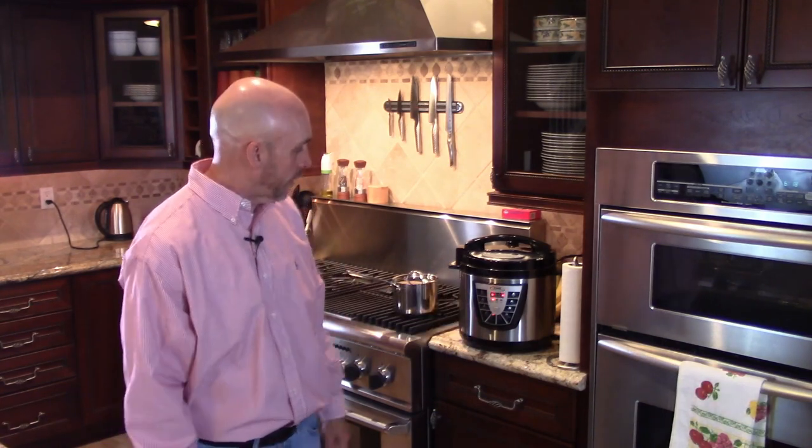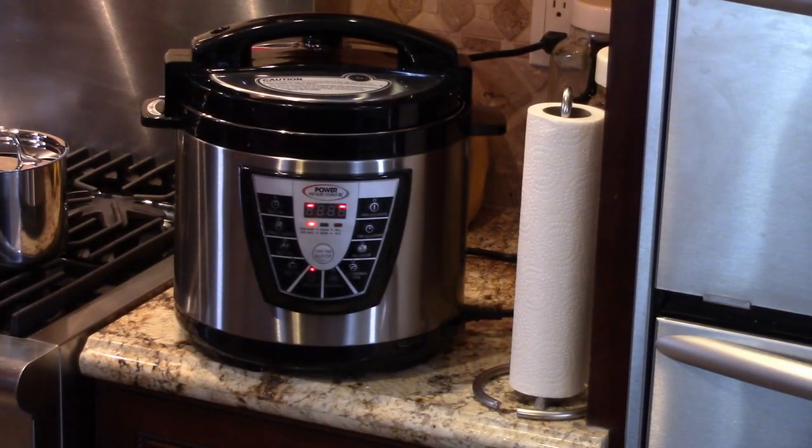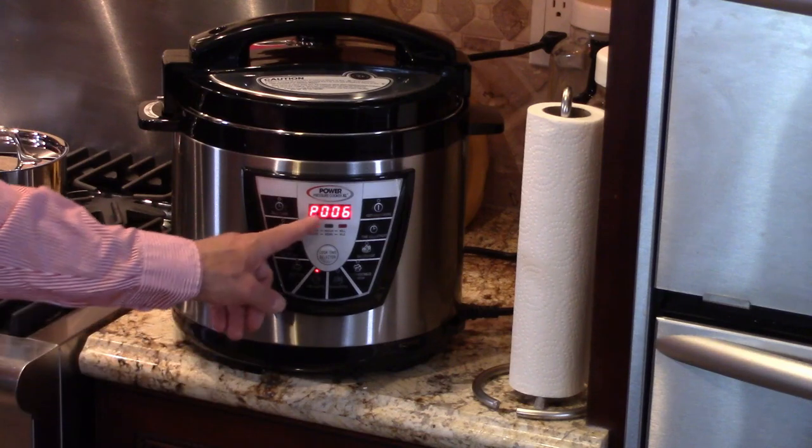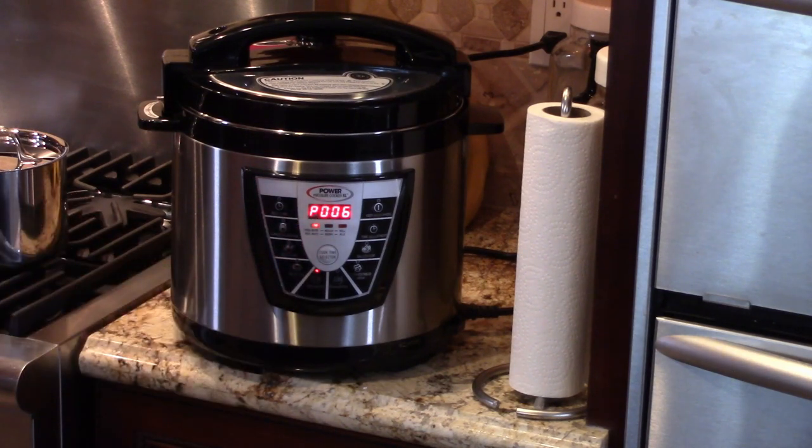What happens is this light goes round and round as it's building up heat and pressure. When it's done, it starts its timer. So right now it's just heating up. I've always had to play with the lid a little bit to get it to seal right — it's probably defective in some way, but I've just never bothered to return it. It's sealed now. Now we're at six minutes, so we just wait.